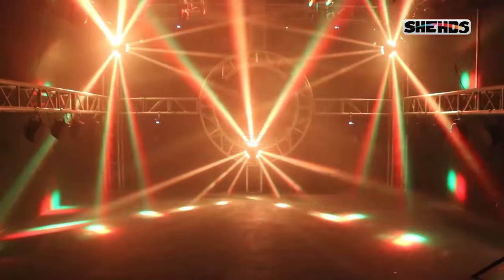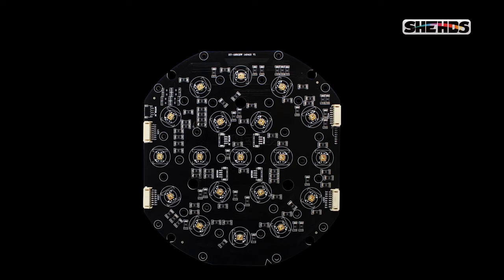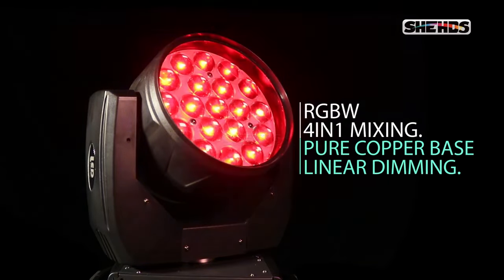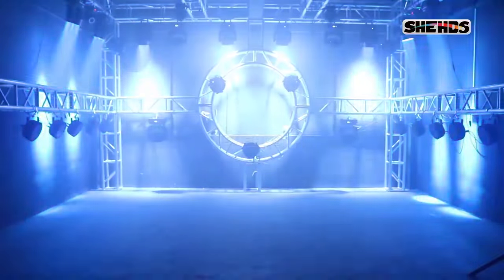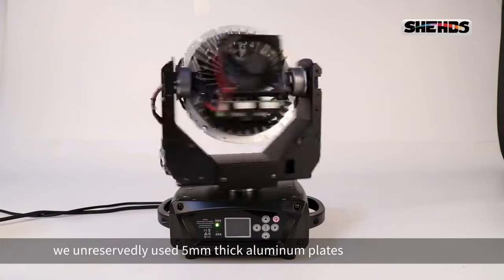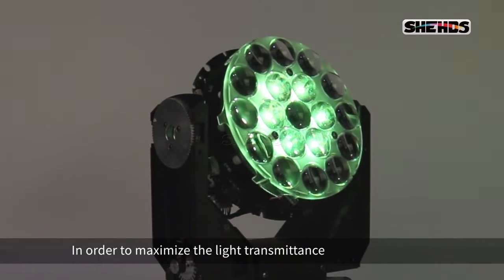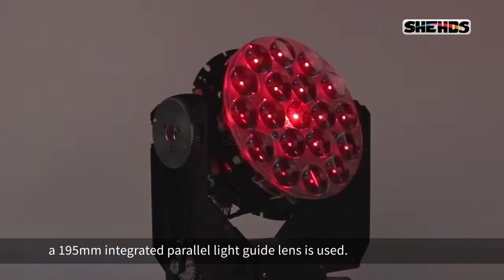The beam and space color effects are seamlessly combined to provide unexpected stage effects. The lamp bead uses a pure copper base, and five-millimeter thick aluminum plates are used unreservedly to maximize light transmittance, along with a 195mm integrated parallel light guide lens.